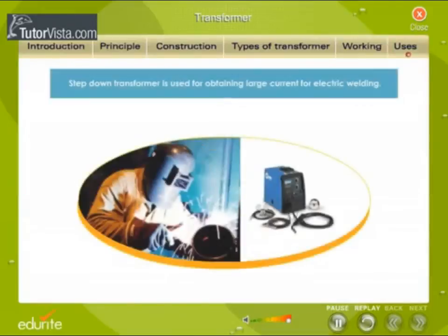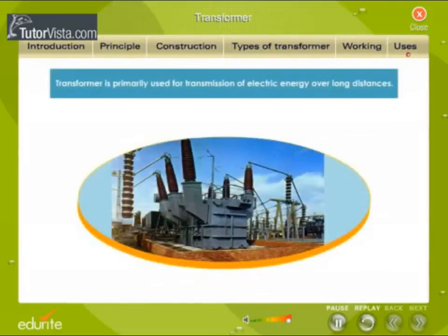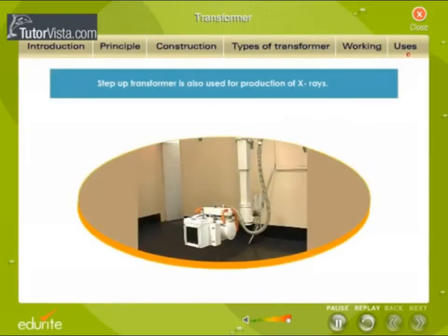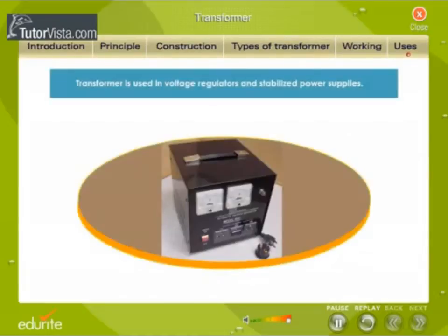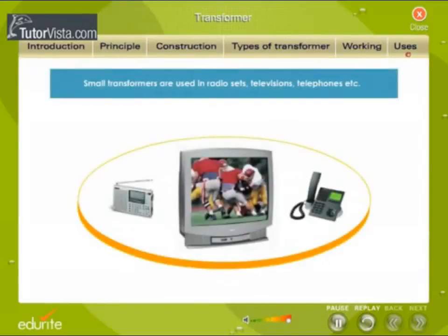Uses of transformers: A step-down transformer is used for obtaining large current for electric welding. Transformers are primarily used for transmission of electric energy over long distances. A step-up transformer is also used for the production of X-rays. Transformers are used in voltage regulators and stabilized power supplies. Small transformers are used in radio sets, televisions, telephones, etc.